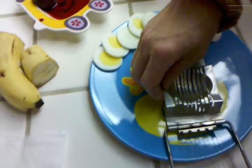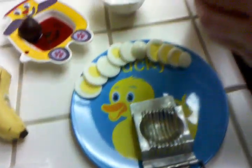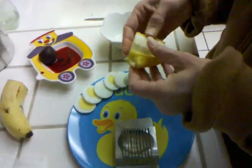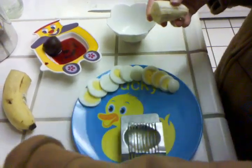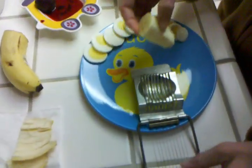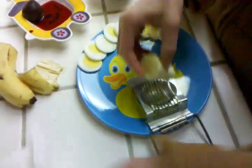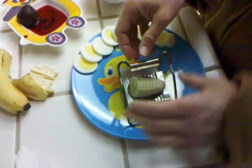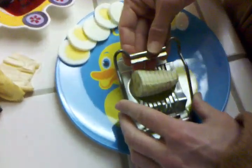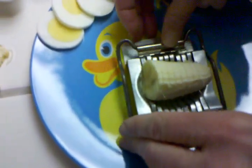So I thought, what else could we slice with this thing? So I figured I would try slicing a banana because it's soft enough, I think, to go through the little things. I should probably wipe that out first. I do plan on eating the banana. The problem when you push down is the thing sort of stretches out.